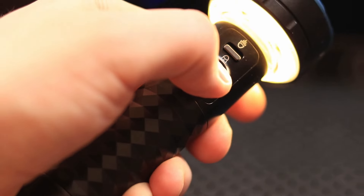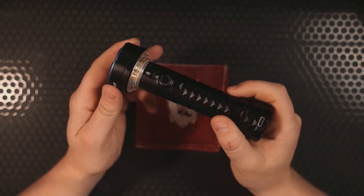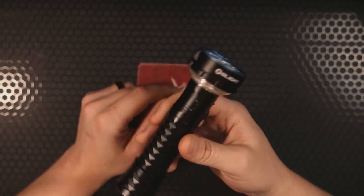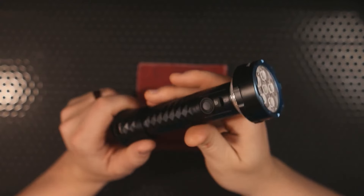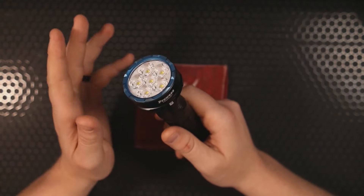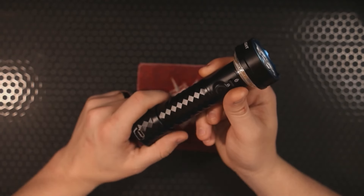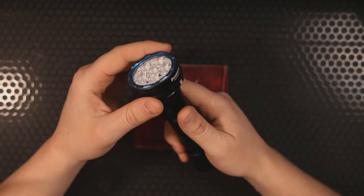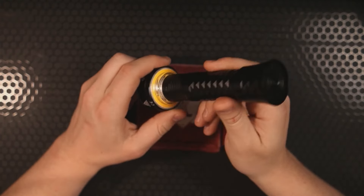Those aren't the only cool features, though. It's also IPX7 rated — water and dust resistant and impact resistant. It can be submerged in water for up to 30 minutes, which points back to the camping, hiking, and survival use cases. Another situation this light is built for is natural disasters — think of the hurricanes in New Orleans where people were out of power for a long time. A light like this could be very useful.